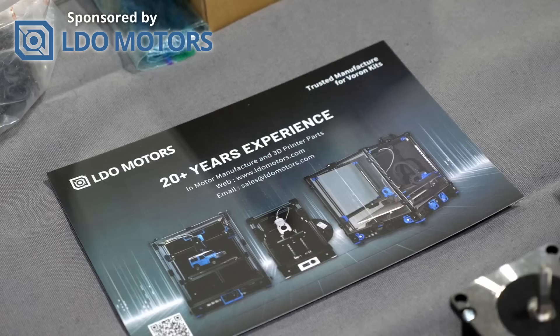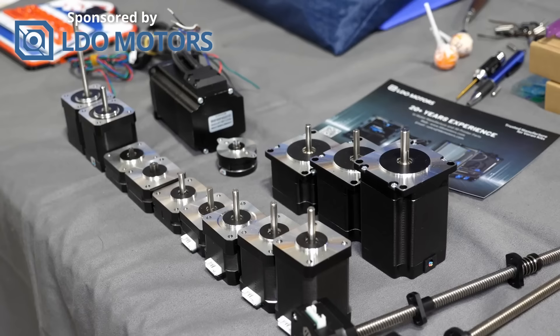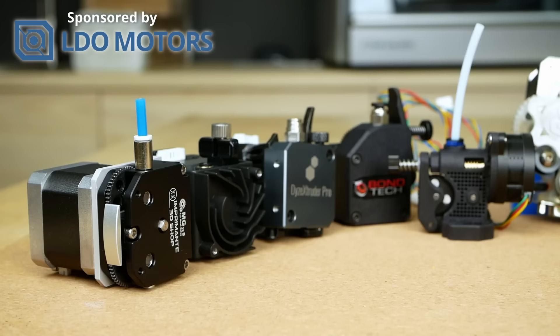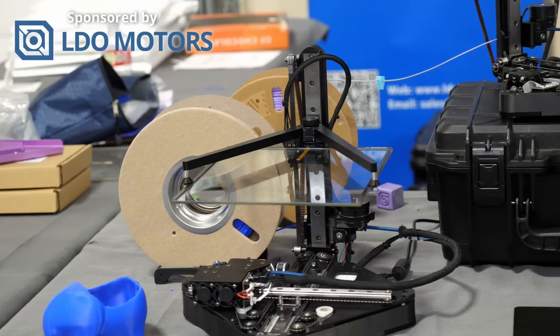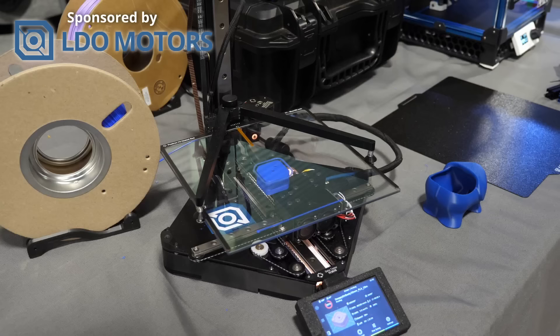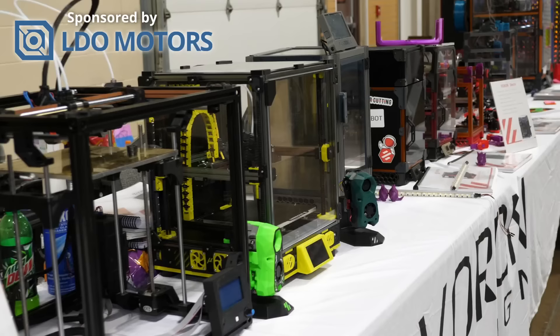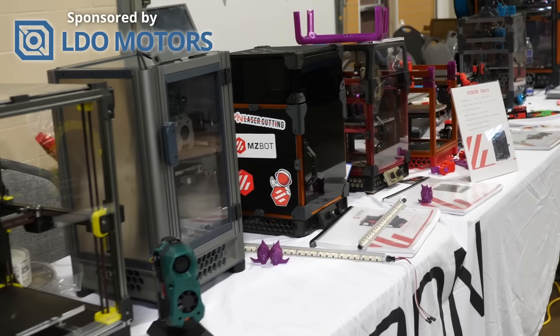LDO Motors have done a tremendous job over the last few years. Their background is in stepper motors, and if you have a 3D printer there's a high chance it uses LDO motors because all major brands rely on them. Over half of the extruders I recently tested used LDO stepper motors. LDO also works together with engineering teams like Voron to provide high-quality printer kits from the small Voron Zero to the V2.4, the Switchwire, and the Trident. With LDO's involvement in the Positron project, they'll also hopefully soon let us build one of the most exciting printers with ease. Thanks to LDO for sponsoring my trip — if you want to build a Voron, check out the LDO kits linked in the description.